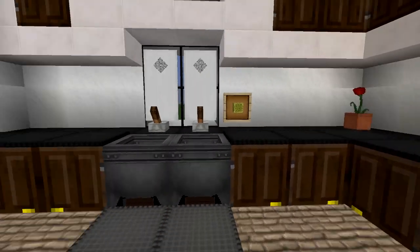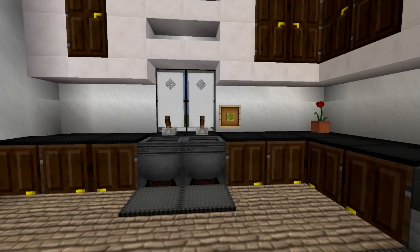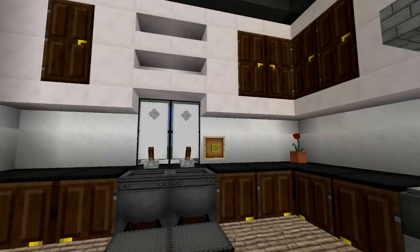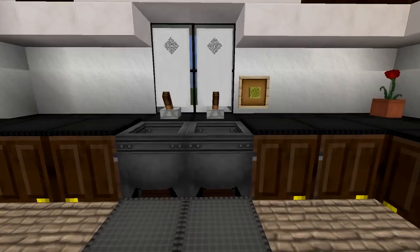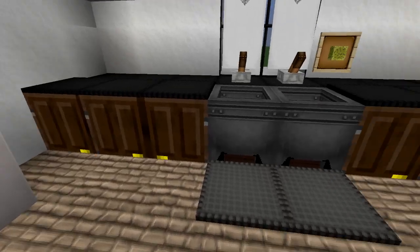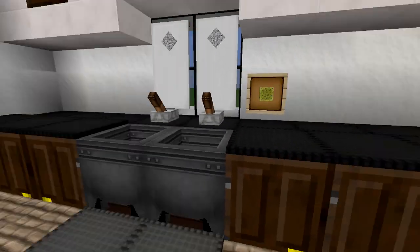I also went with a double-deep countertop design. There's a bunch of reasons I do this. When you look at a typical kitchen, the countertops come out much further than the cabinets do, and it lines up with the sink pretty well to accommodate the plumbing and stuff like that. Typically you'll see glasses and things of that nature on the top shelf, whereas at the bottom you'll see the pots and pans. So I thought the double-deep design did well.